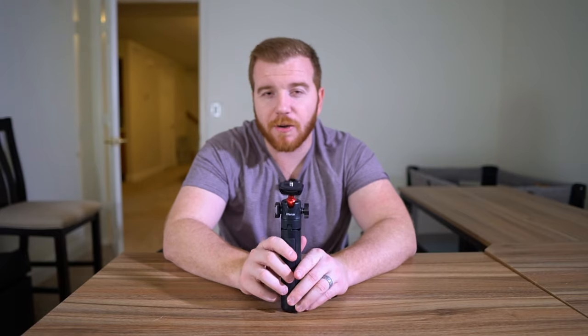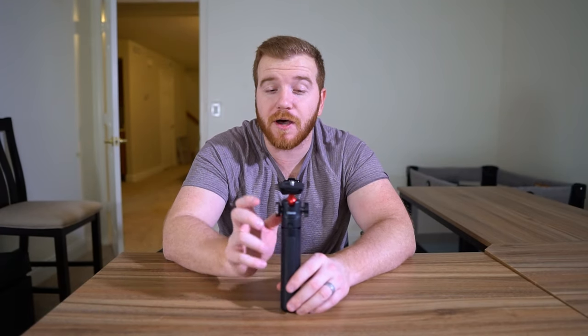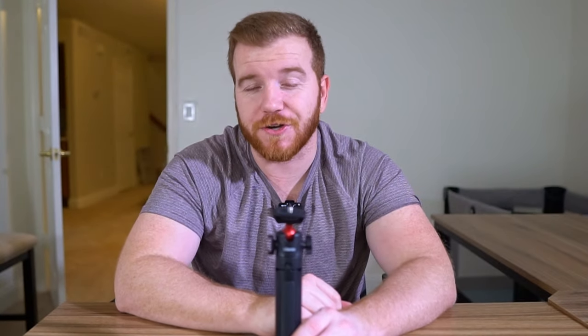At the exact same price, let's bring in the Ulanzi MT16 tripod. I'll have a link in the description below, because I promise you by the end of this, if you're looking for a tripod, this is probably the one you're looking for. Let's go through the features that make it great.